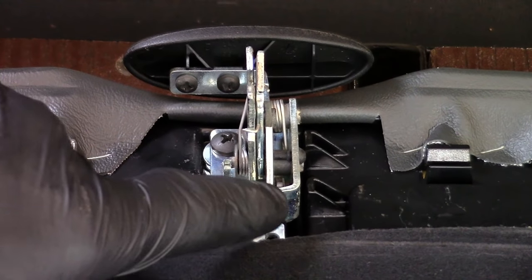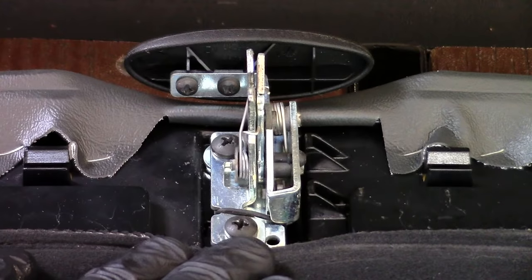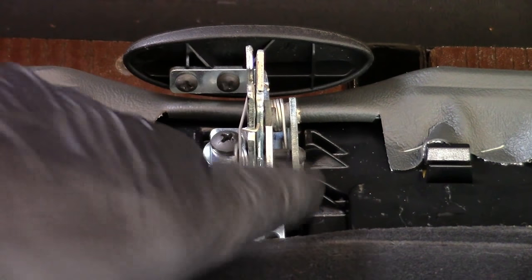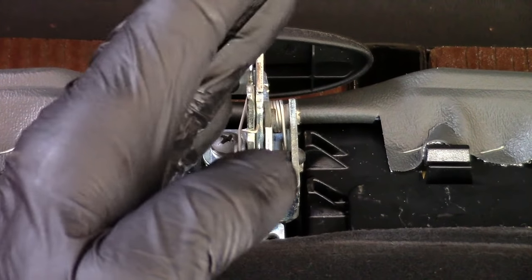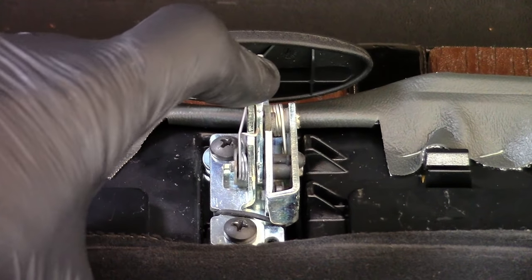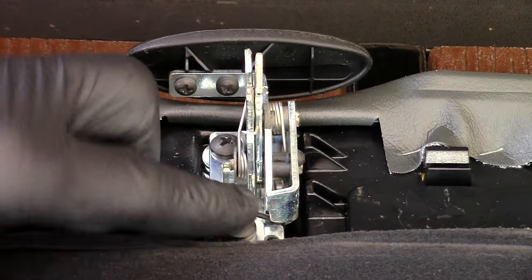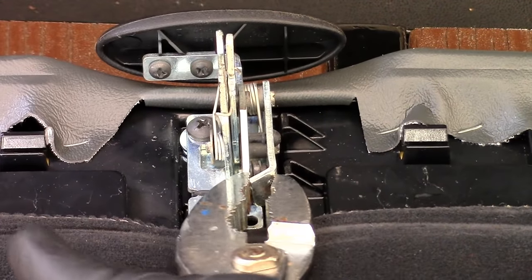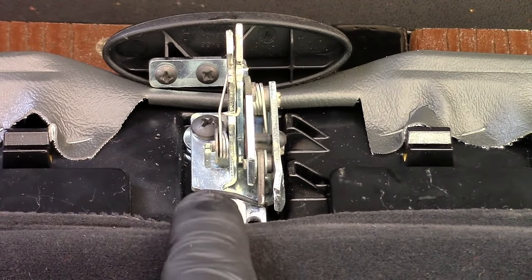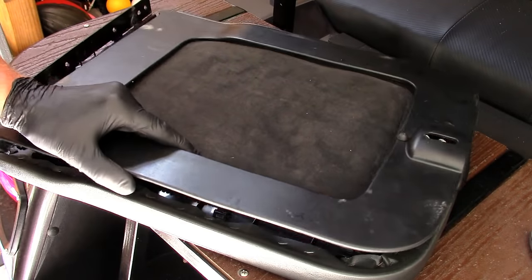One thing Genos mentions in the instructions is this L-shaped piece on the right side of the latch. They've had customers slam the lid shut and then have problems opening it. They recommend a slight modification to this piece so you never have a problem opening the latch. Just grab a pair of pliers and bend it out of the way. Now the L is gone — we've straightened it out — so if you ever slam the lid shut you won't have any problems opening it.